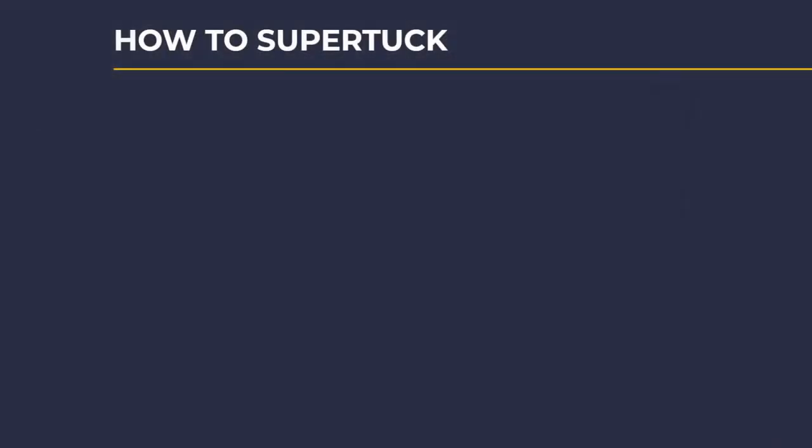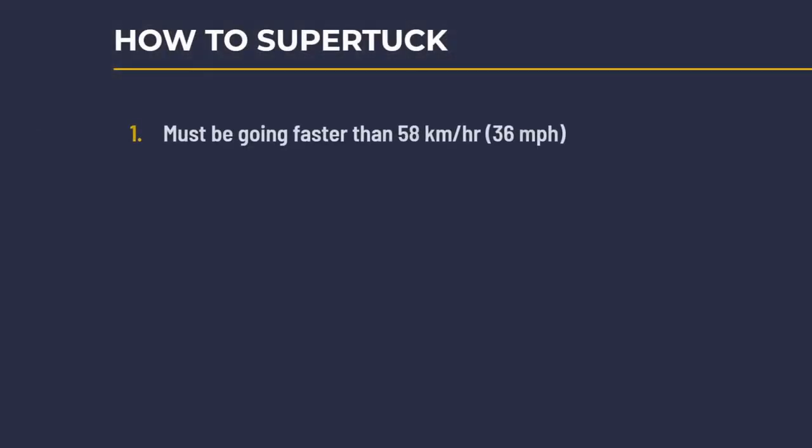First we're going to go over super tucking and get some tips from a pro on how to do it right, then we're going to go over coasting. Let's talk about how to super tuck. Number one, you have to be going faster than 58 kilometers an hour or 36 miles an hour. You have to be on a 3% or more decline and no pedaling — technically it's under 11 watts, but nobody's going to pedal under 11 watts. Special thanks to my friend Eric over at Zwift Insider for all this information; there's a link down in the notes below if you want to check out the article.